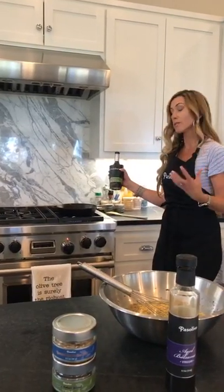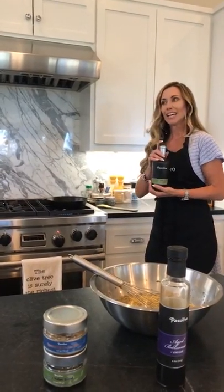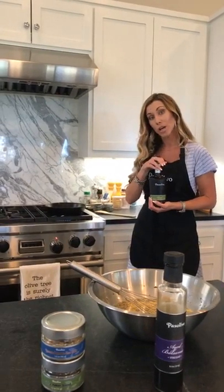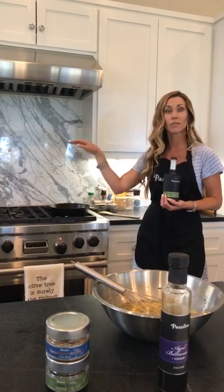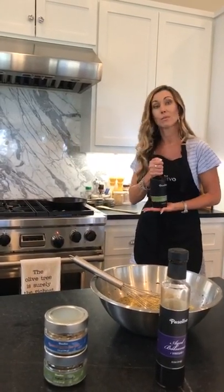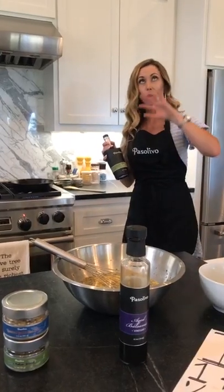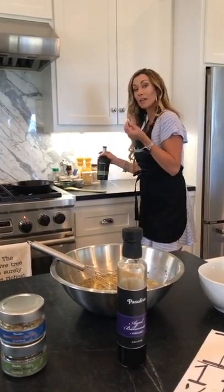Cooking the veggies in the basil olive oil is also what's going to keep everything from sticking and give that nice basil flavor through everything. If you're saying you heard you're not supposed to cook with extra virgin olive oil — that is an old wives' tale. You can absolutely cook with extra virgin olive oil. In fact, the higher the quality of the olive oil, the higher the smoke point. Our extra virgin olive oils and flavored oils all have a smoke point of 425. You can cook, bake, dip, use them for salads, even deep fry with them.